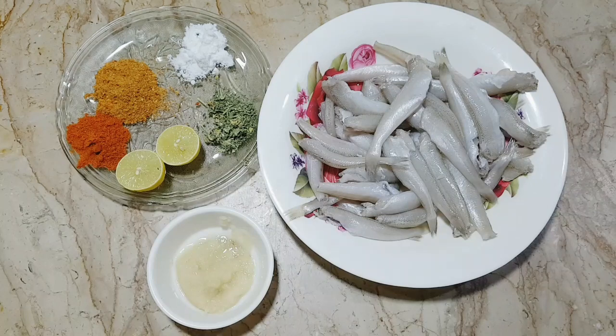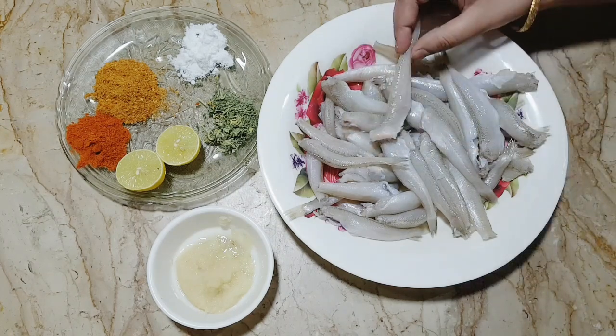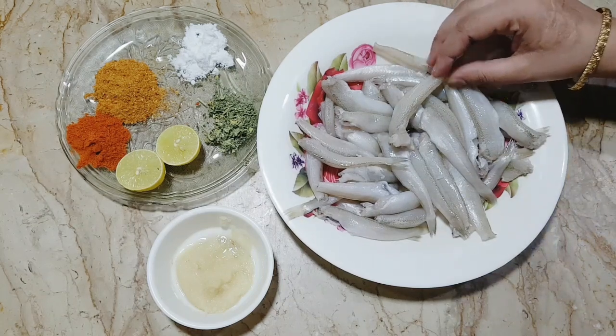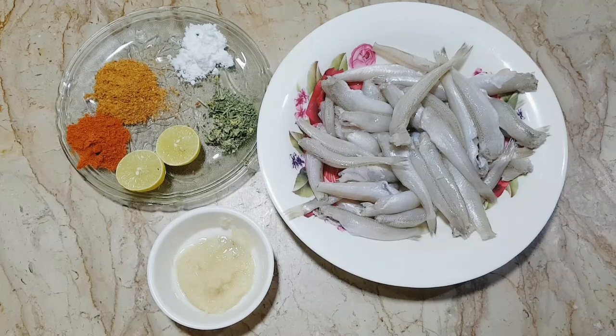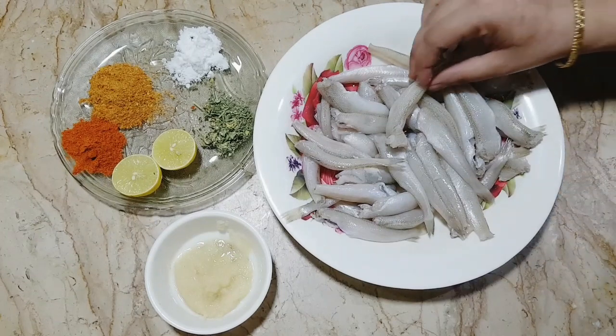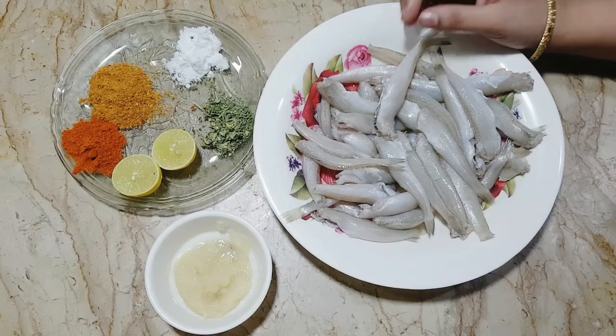Asalaamu alaykum viewers, how are you today? Today we have a unique and special recipe — this is ladyfinger fish. Because of the lockdown it has been imported from outside. It is very tasty and there are not many ingredients needed. My children eat it from the shop, and it is also very good for health.